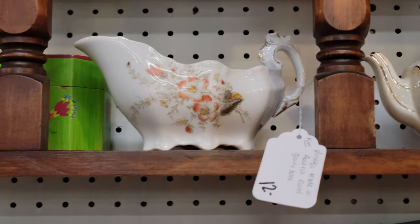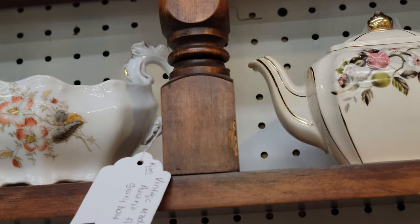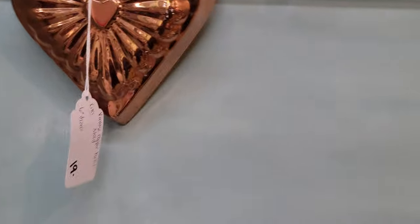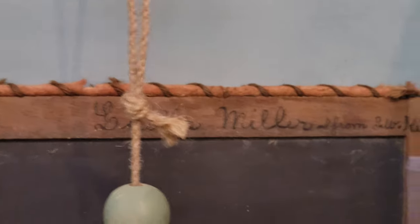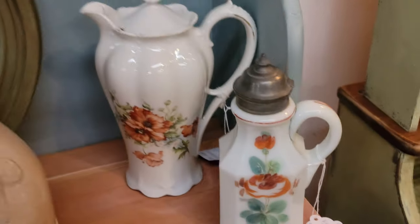A nice little gravy boat — $12 becomes $7.20 after 40% off. Cute little copper heart mold at $19. This vendor puts measurements on their tags, which is really helpful. The horseshoes are priced at $15, $16, and $19 — take 40% off each. Here's a nice slate board with writing on top, 10 by 14 inches, priced at $29 — take that 40% off.